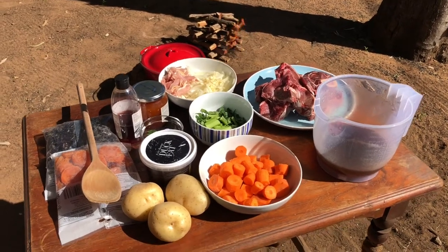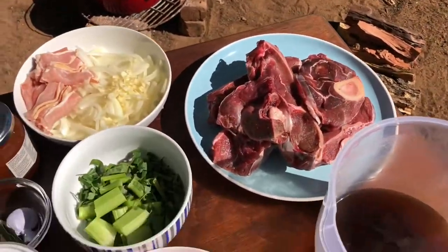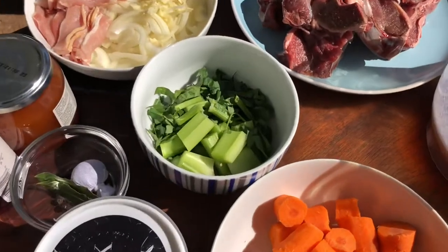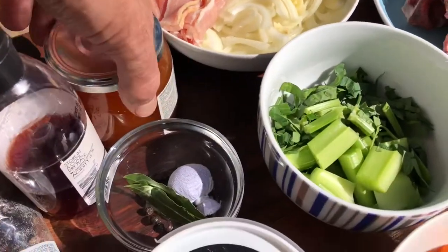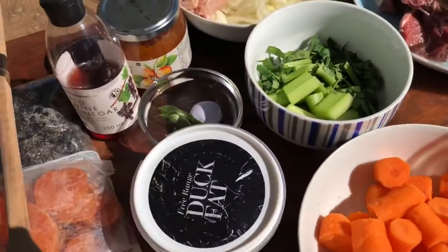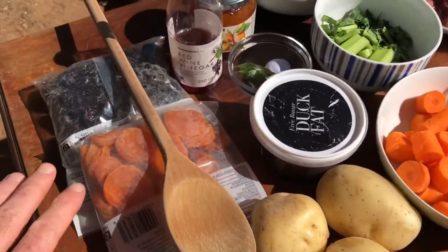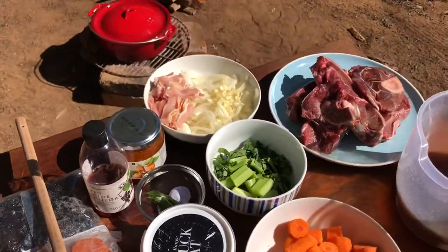Today we're going to show you how we're going to prepare kudu potjie. We've got some kudu meat, beef stock already made up, a little bit of bacon, some jam, red wine vinegar. We're gonna do it in duck fat, also gonna use olive oil, and then your dried fruits. So let's get cracking.